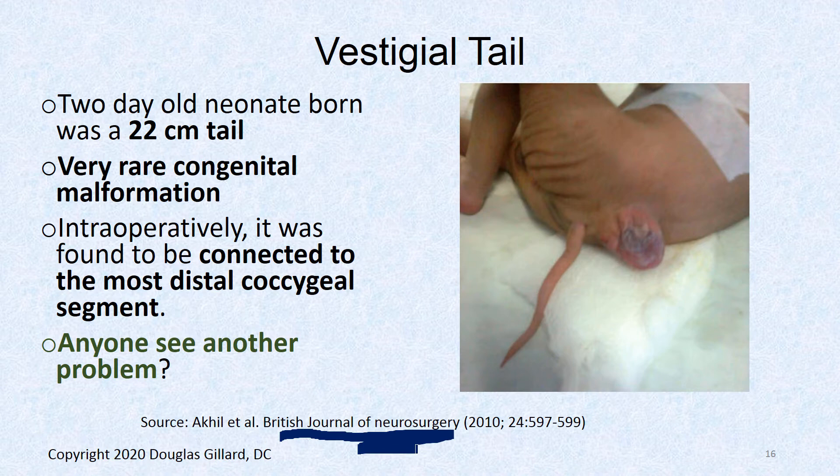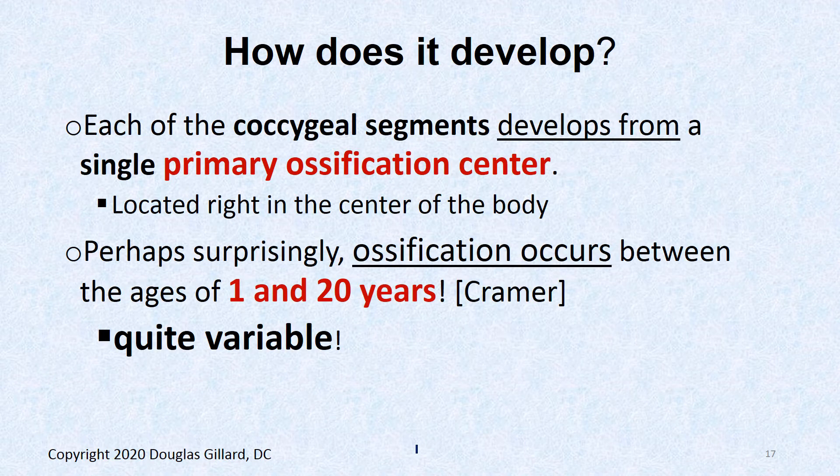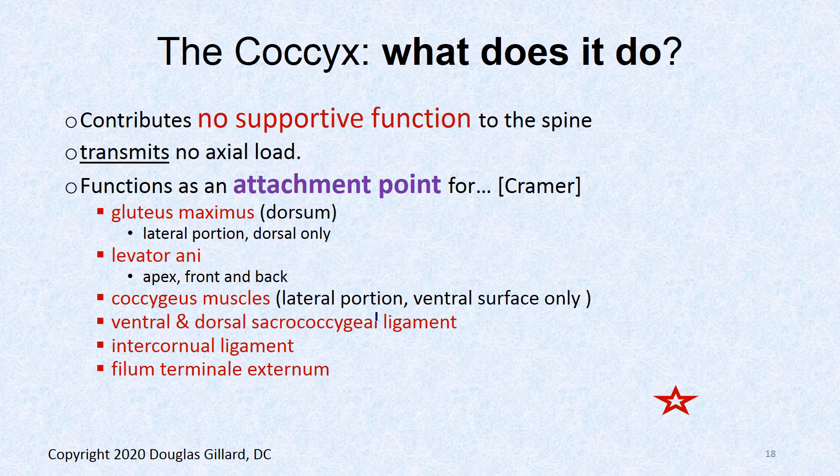The coccyx develops from just one primary ossification center per segment. Ossification timing is variable — some people at age 20 still have cartilage; most people ossify between ages 10 and 15. In little kids it's still cartilage, so it's not easily breakable.